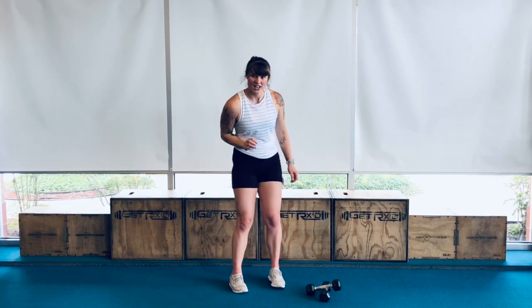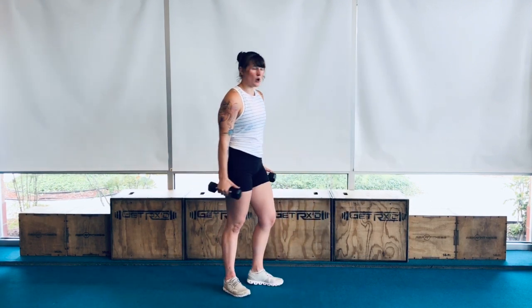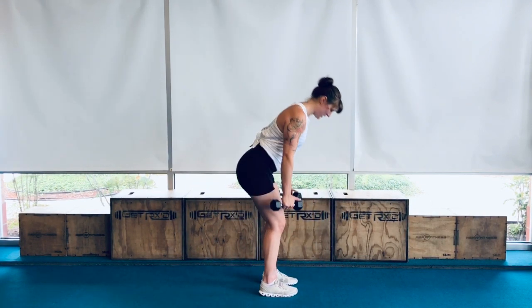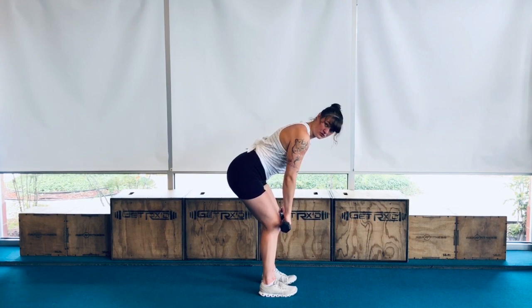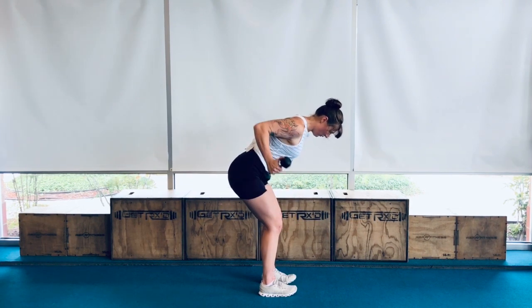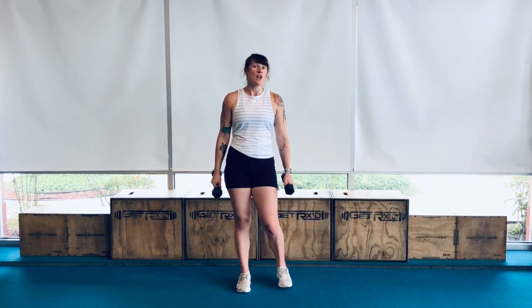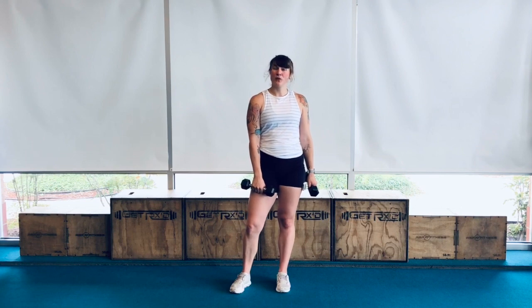All you're going to need to start off is a set of dumbbells, light to medium weight. Yes, you will need two dumbbells. So today we've got three rounds. It's going to be 40 seconds on and 10 seconds to switch. Just kind of like what we normally do.